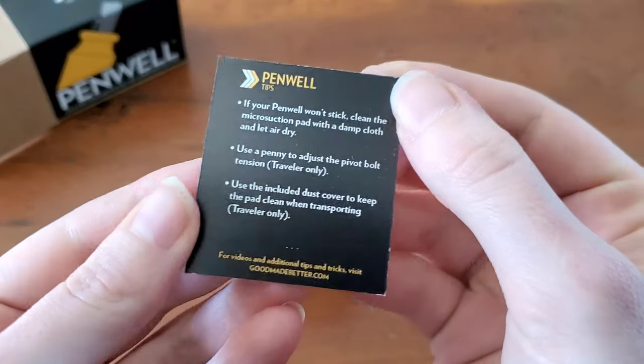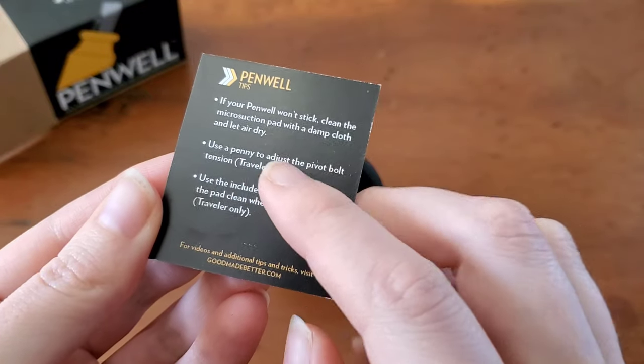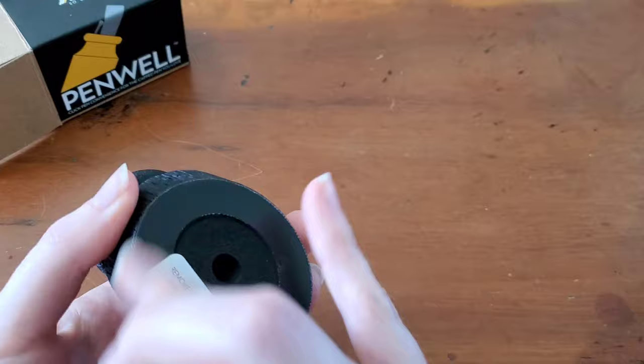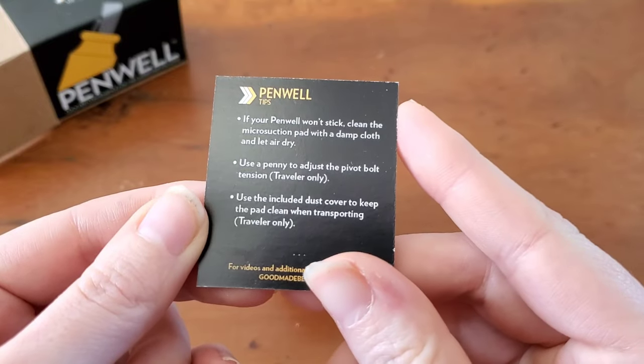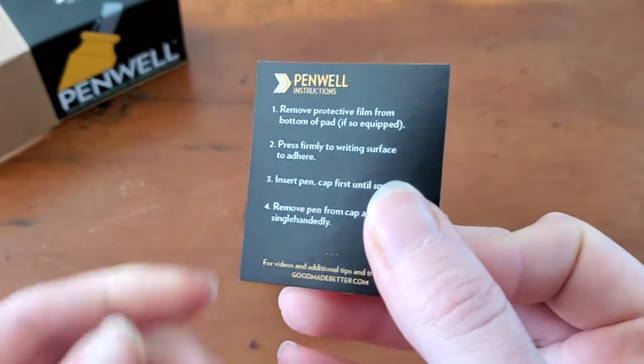Looking at the tips real quick — it has a micro suction pad on the bottom, actually no adhesive, which I thought was pretty cool. So there's no sticky gook you have to clean off of your desk.